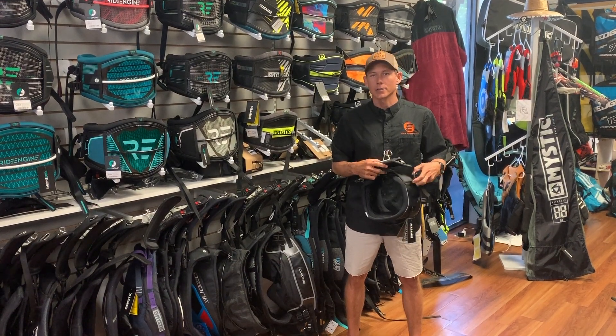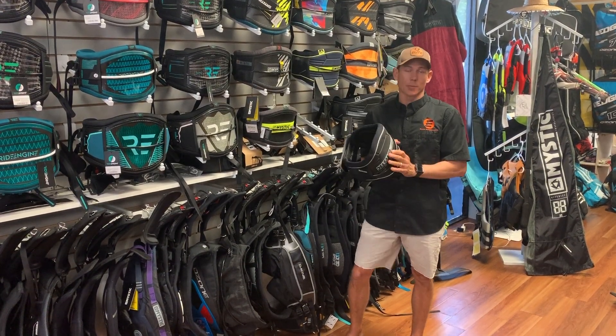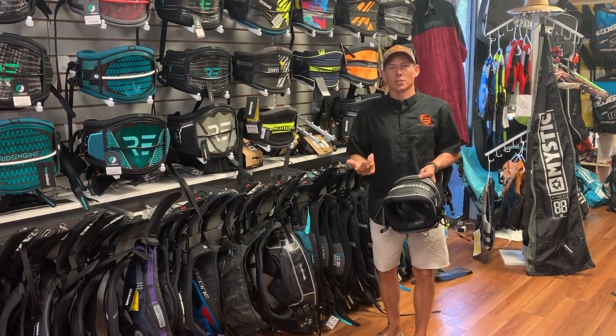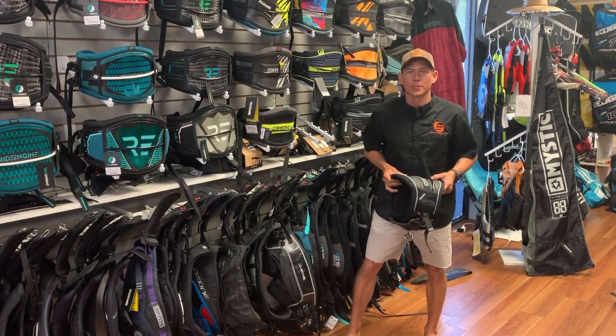Overall weight is not too bad — it's not the lightest and not the heaviest harness out there. The overall make is really well done and it's going to be pretty classy out there on the water. There are a couple of different colors available — we have those all on the website, or just give us a call and we'll walk you through what's available. Give us a call at 727-800-2202.